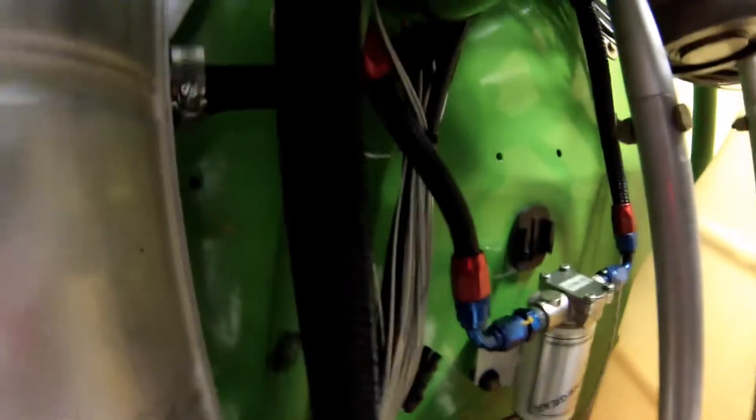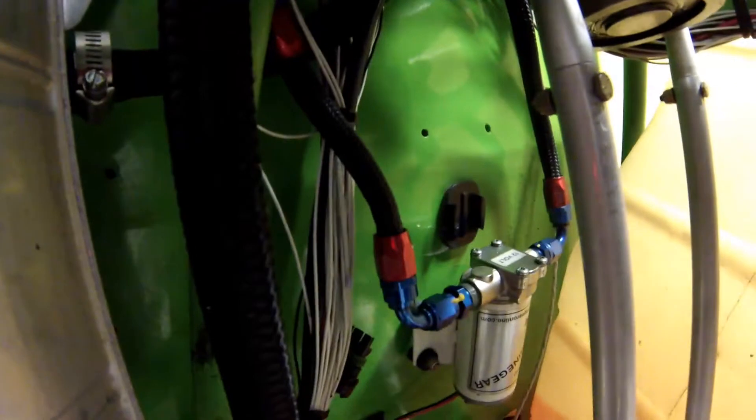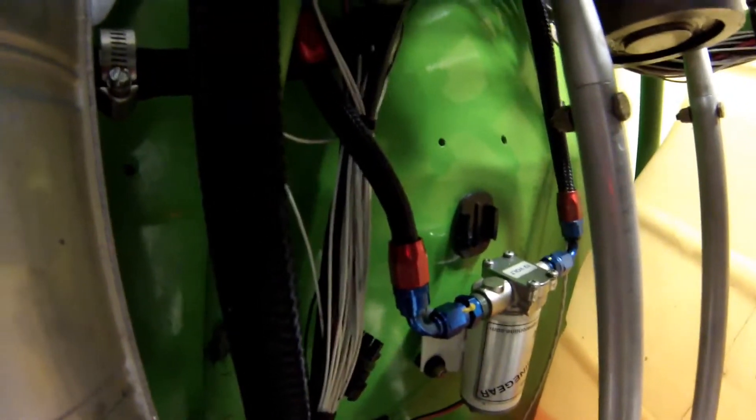Also, by the way, if you want an oil cooler, it will be down here. Wherever you want it, you can plumb an oil cooler in, which I plan on doing very soon for the hotter days.